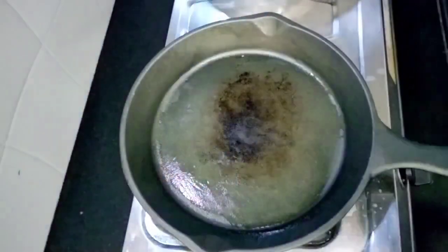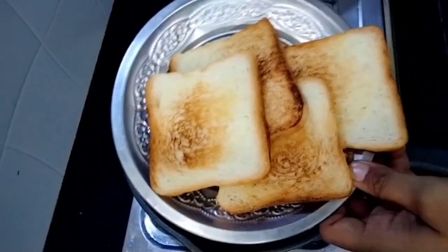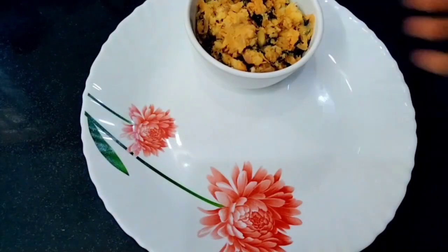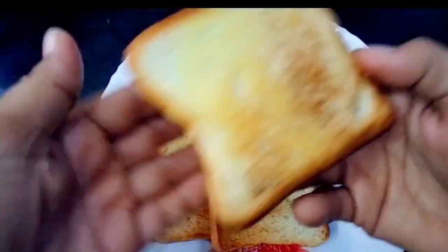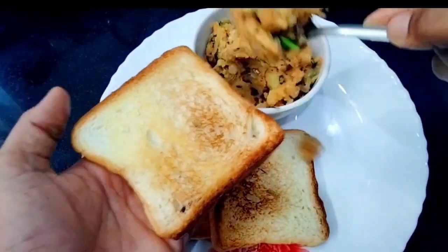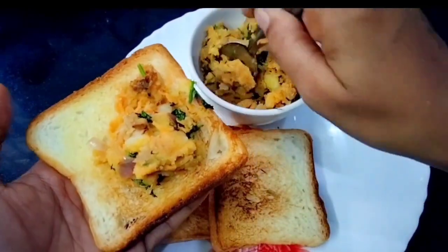Add 4 bread to the toast. Fill the masala in the toast and add 2 bread slices to complete the sandwich.